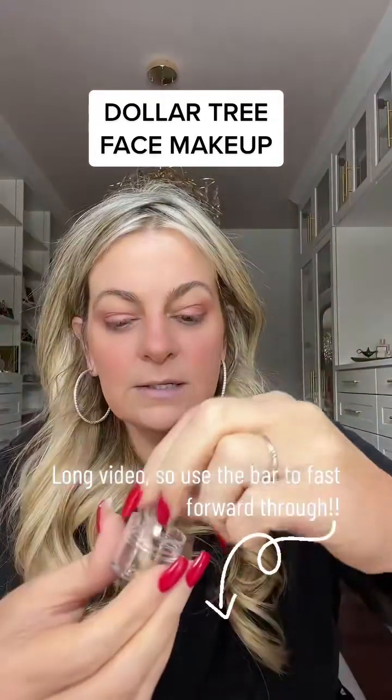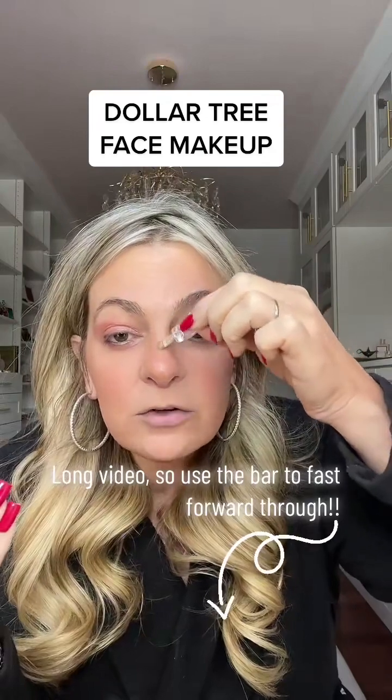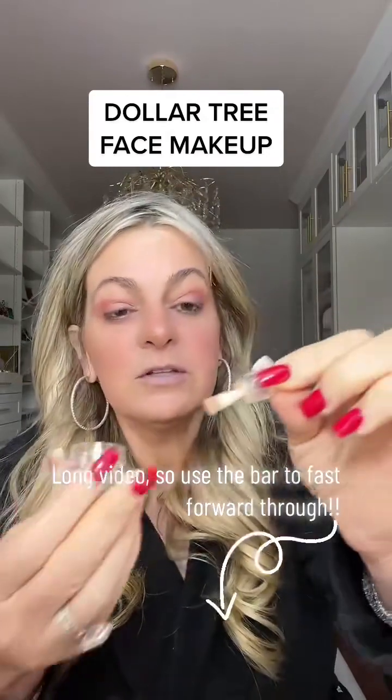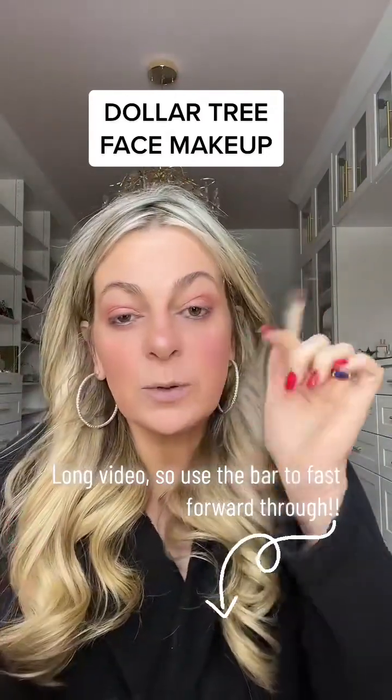I'm going to take this little pot which came with the eyeshadow shimmer and give myself a little shimmering here and there. This is a bad brush — that's a bad brush. But it gives it a nice little sparkle.